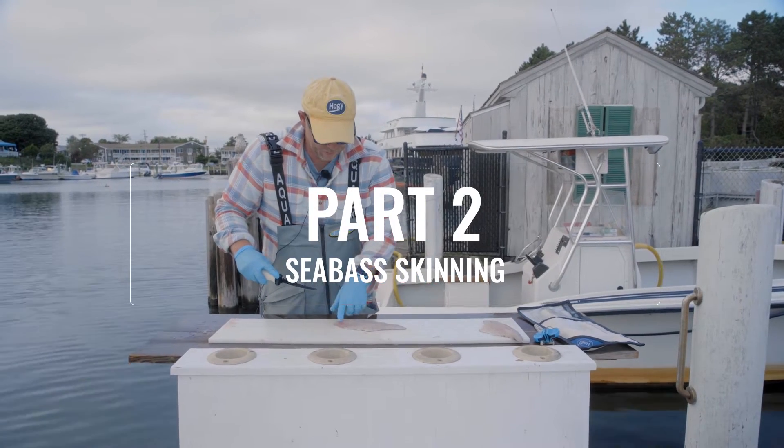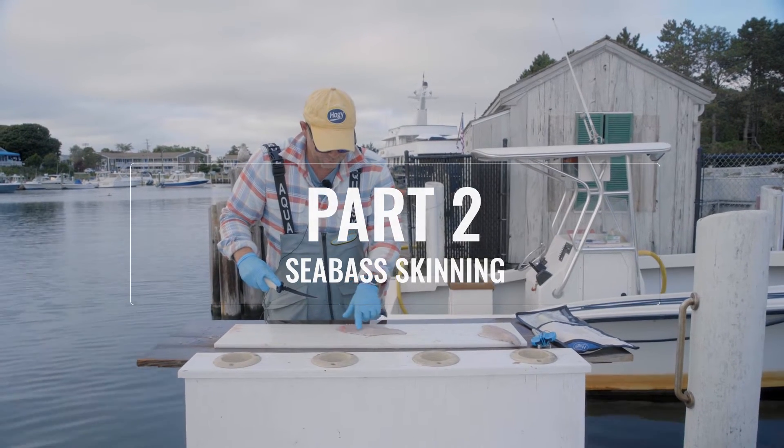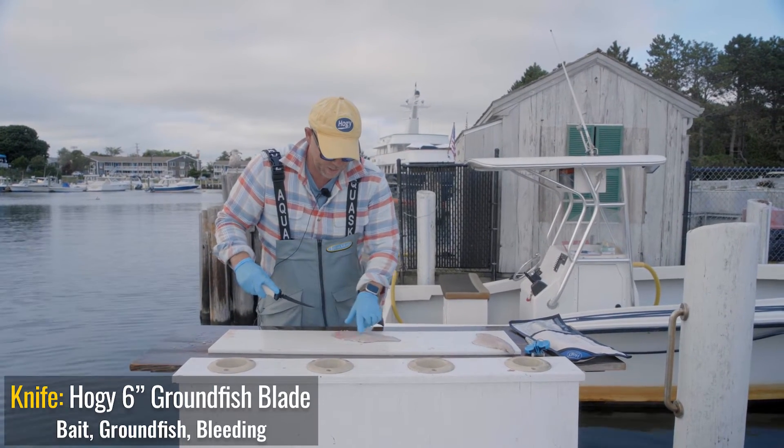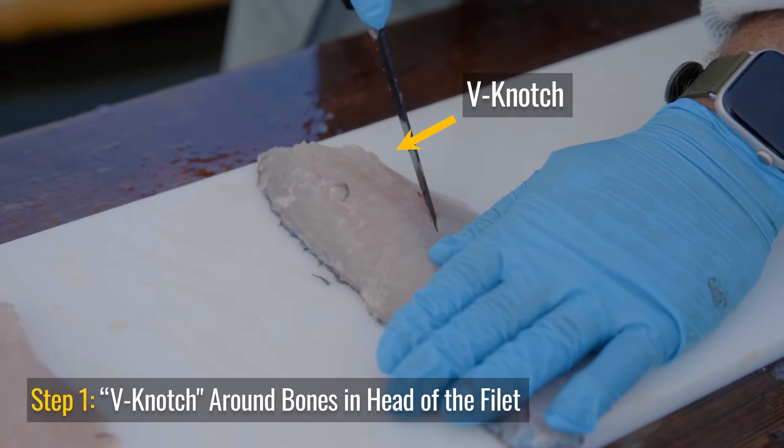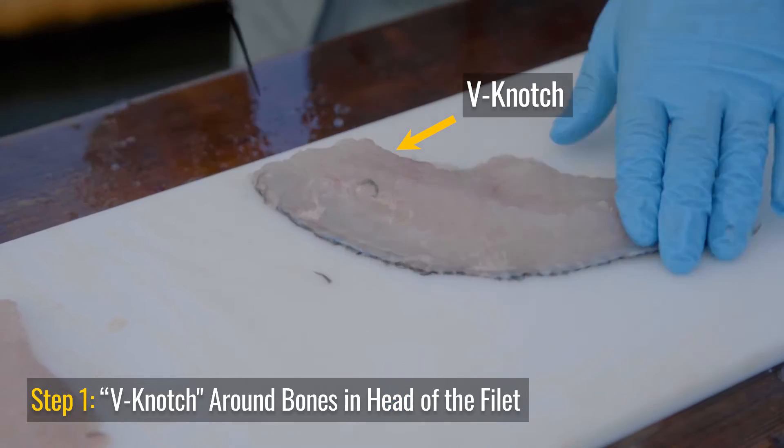Now like many ground fish, there are some bones at the head of the fillet left over from the rib cage. So what I do is cut a little v-notch, so when I skin this fish I'm gonna bypass those bones.